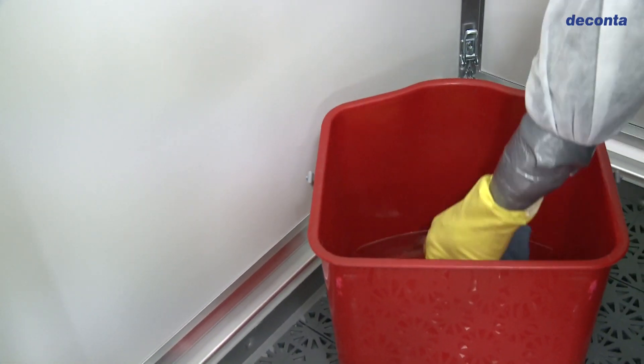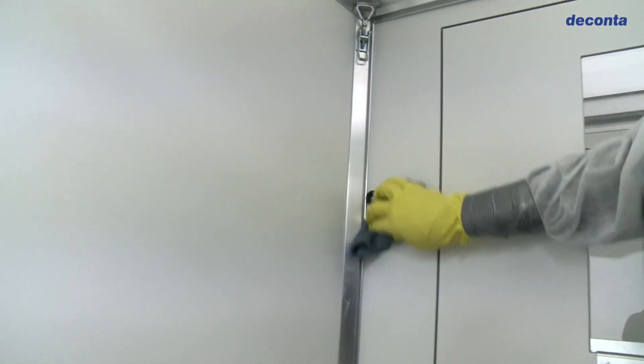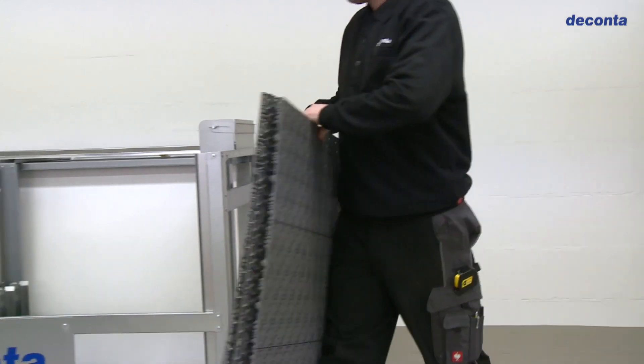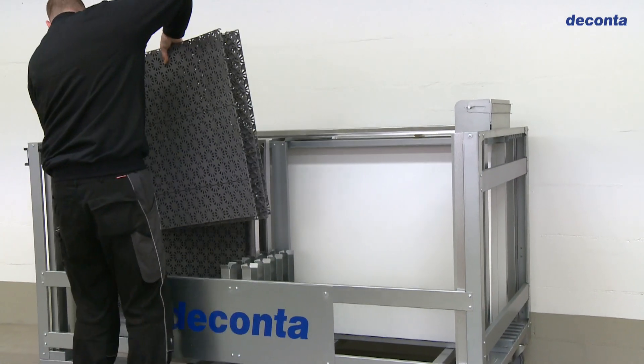Thanks to its robust surface, the whole lock system can be cleaned effortlessly with a normal household cleaner. And in the final dismantling, all of the parts are placed back in their secured storage space.